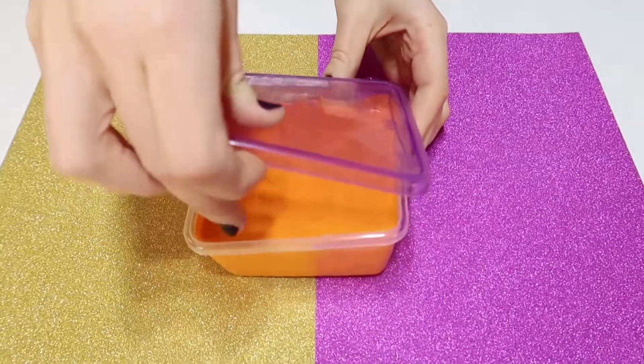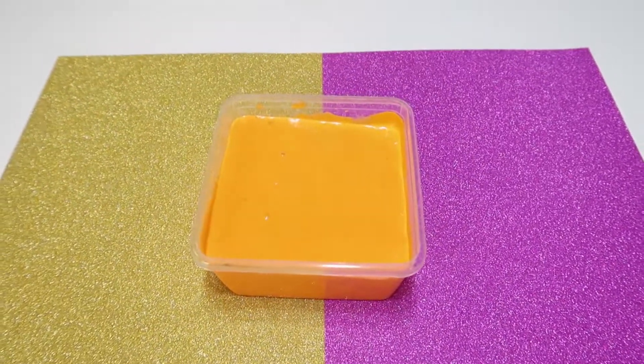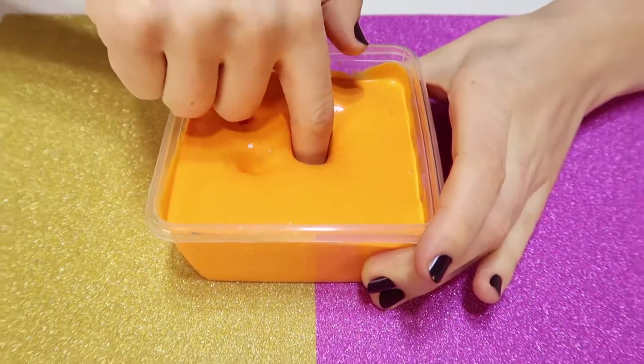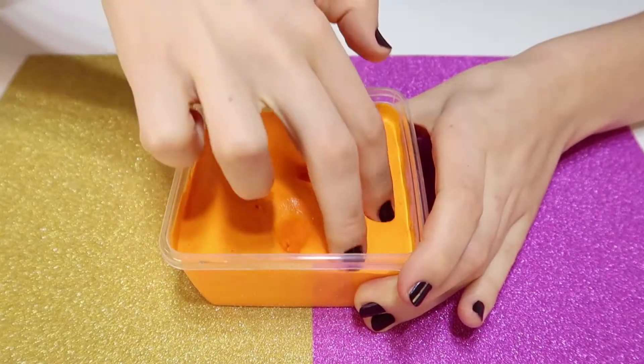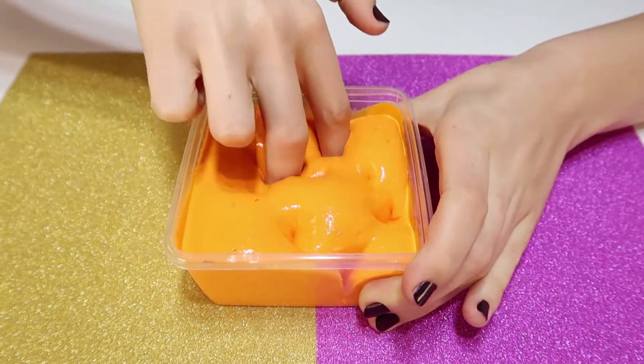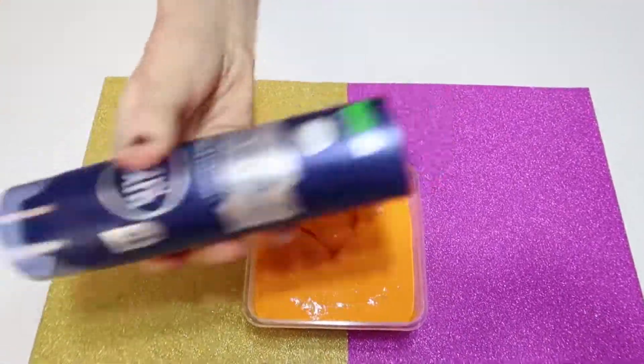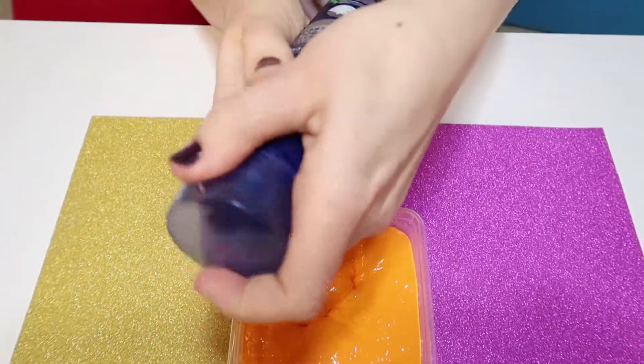Guys, I made fluffy slime beforehand. For this slime I used white glue, shaving foam, orange coloring and activator. My slime is not as fluffy as I want, so I decided to add more shaving foam.